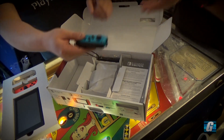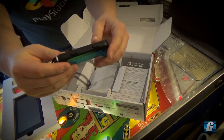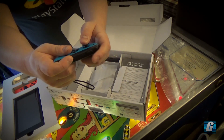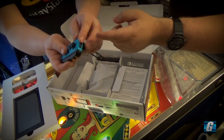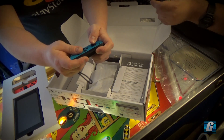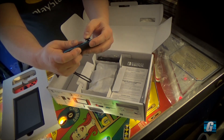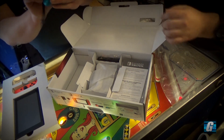It feels comfortable — somewhat cramped but not in a way that you can't play it. You can definitely play Mario Kart or something. My only concern is that I'm hitting these buttons on the side. I think they're going to disable it in this mode — I'm pretty sure that in this mode they would disable it. So, interesting. Let's take this off.